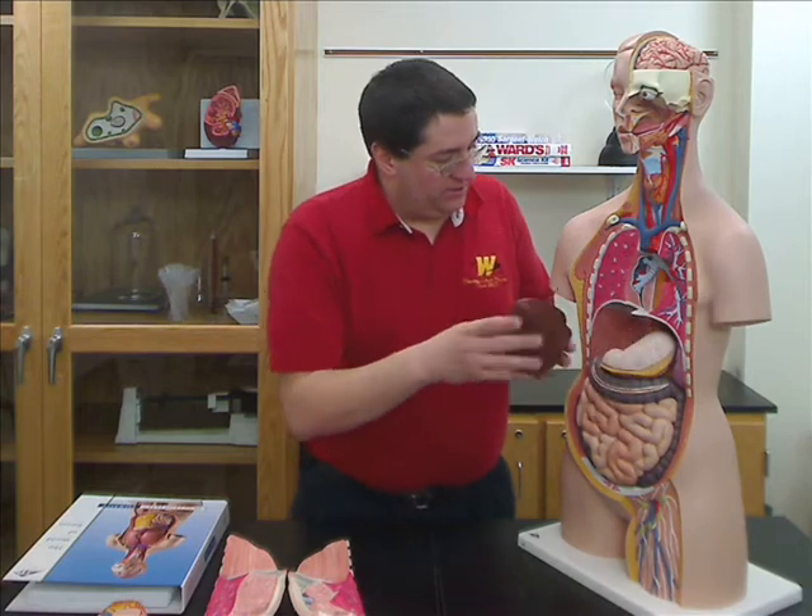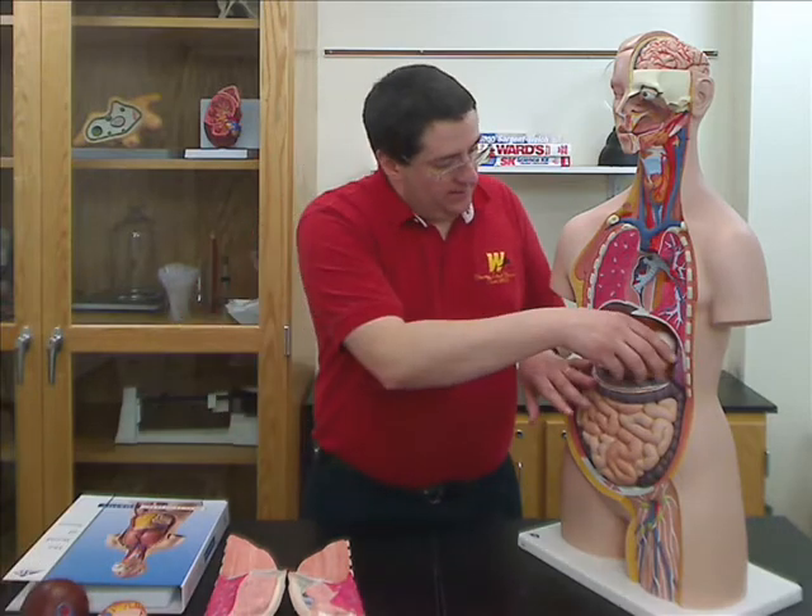The liver comes out and just sets in place, and there are several structures highlighted on the liver. The stomach also comes out and is dissectable, so you can see the internal structures of the stomach.